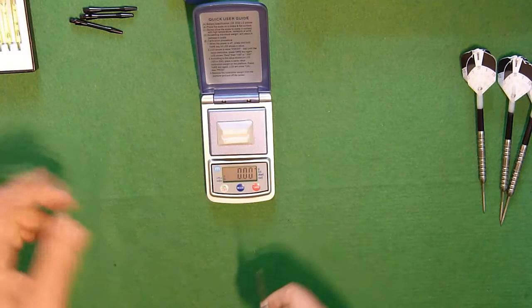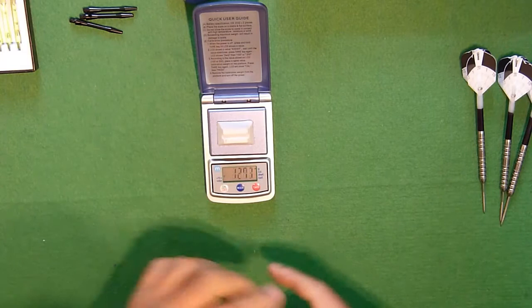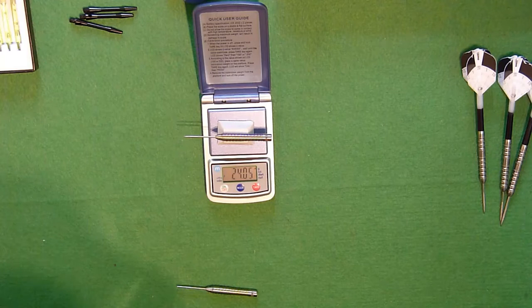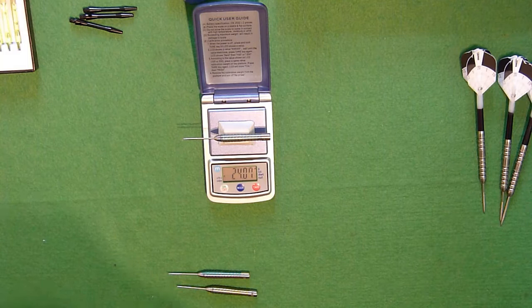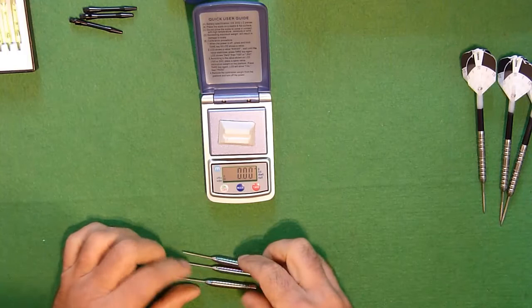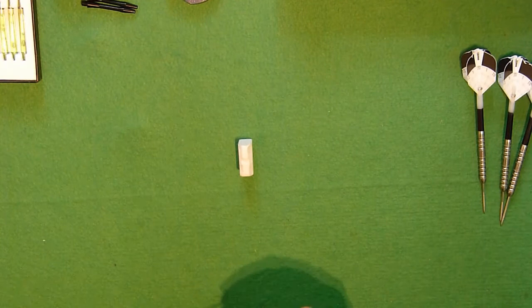Let's have a weigh of these things. I'm just going to weigh the barrels. I've got 24.1 grams, 24.05 grams, and 24.07 grams — so a variance of just 0.05 of a gram between all three darts, which is very very good, as you would expect these days.